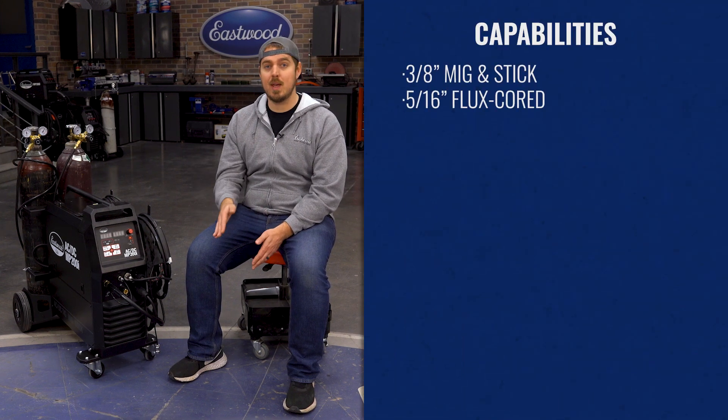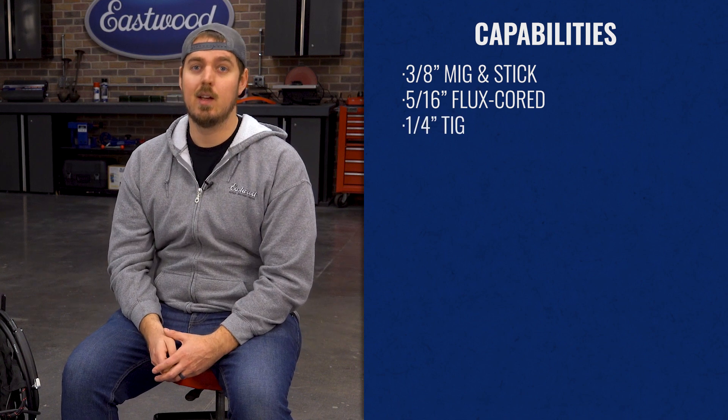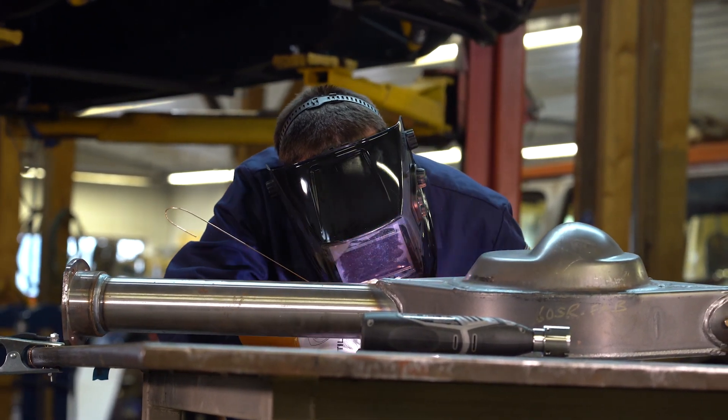The first thing you need to know is that this can weld up to three-eighths inch on MIG and stick. And when it comes to TIG, you can still weld up to a quarter inch. Plenty of power for completing those automotive projects, including everything from sheet metal work, frame, suspension, and even roll cage fabrication.